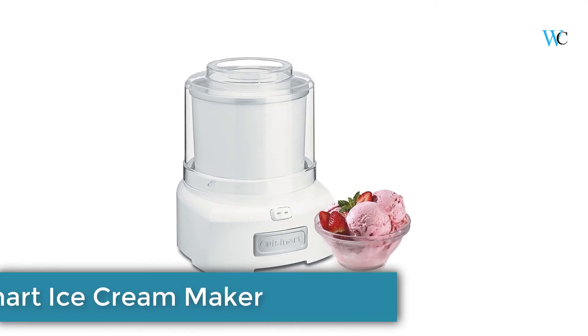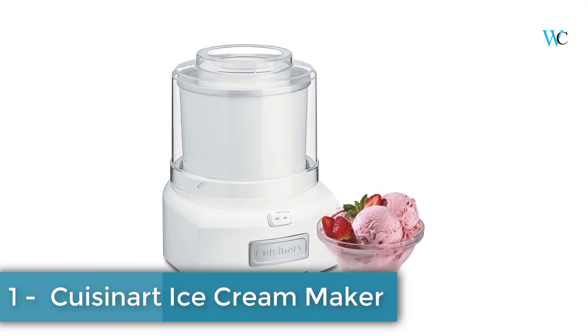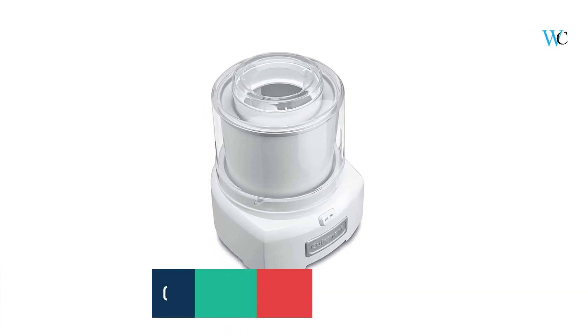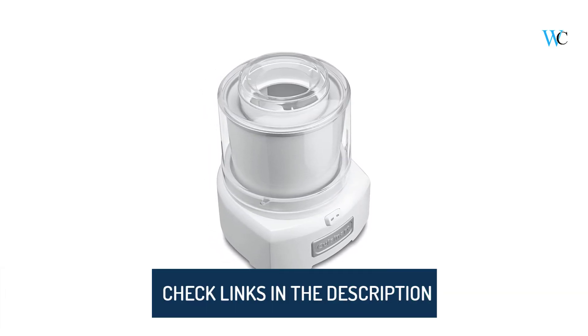On number 1 we have the Cuisinart Ice Cream Maker. Now you can make your favorite frozen yogurt at home in just 20 minutes or less. Hope this review helps you to finalize a product according to your need.